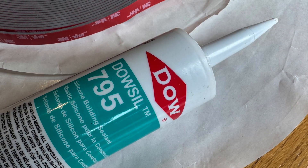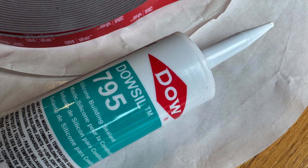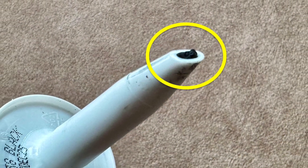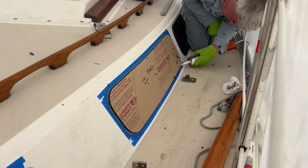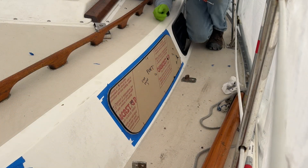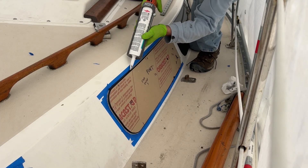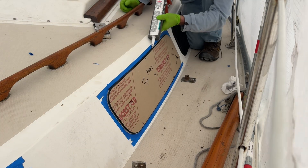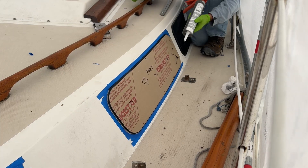DAL 795, a silicone structural sealant, is used to seal around the window. If you shape the tip with pliers, it makes it easier to fill the narrow gap. After taping around the window, the sealant is applied, filling the space between the cabin and acrylic as deep as possible up to the VHB tape.